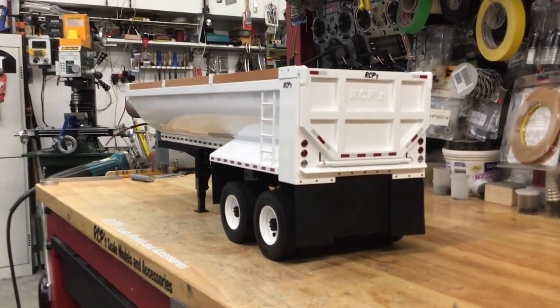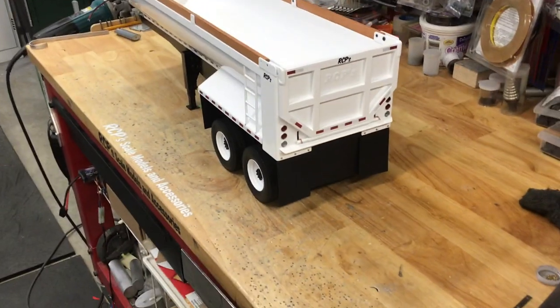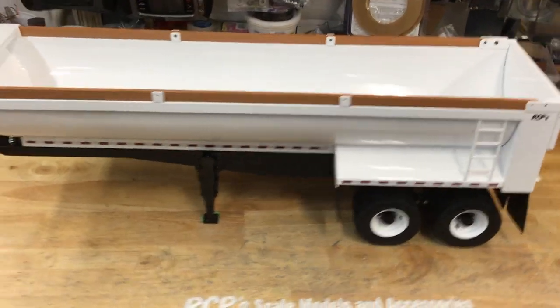Super nice job on the powder coat — very impressed, Ronnie, great job. Not that it ever looks bad, but this is exceptionally smooth. It's awesome.